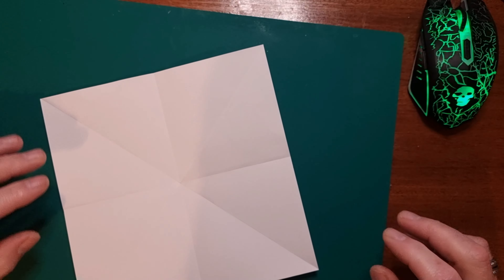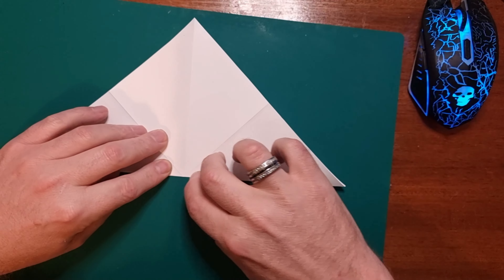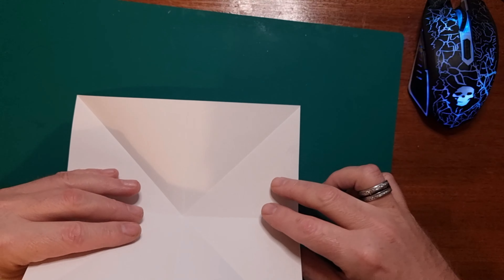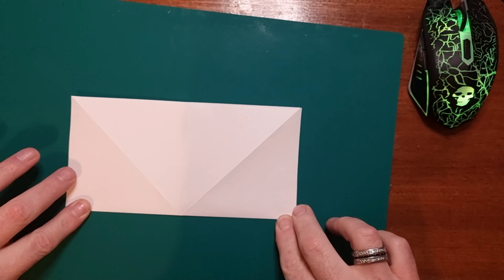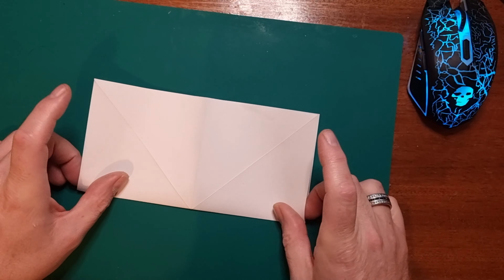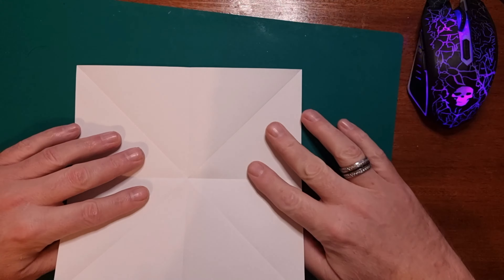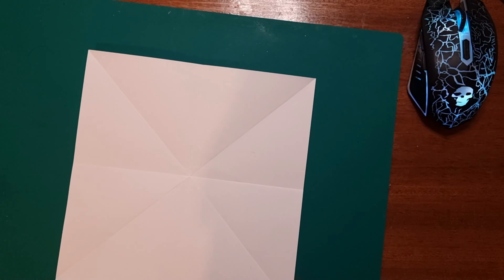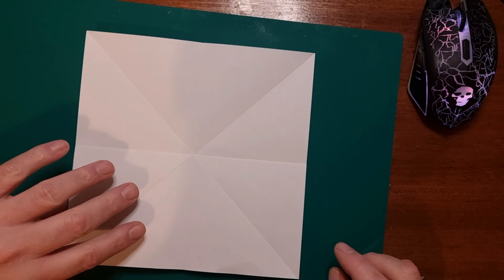So you've got your fold just like so, and then you want to fold it on the other diagonal axis and fold that down, then open that up. Then you want to fold it in half, and on the other angle fold it in half as well, so that when you open it up you've got a star pattern with eight segments in it — it just looks like that.